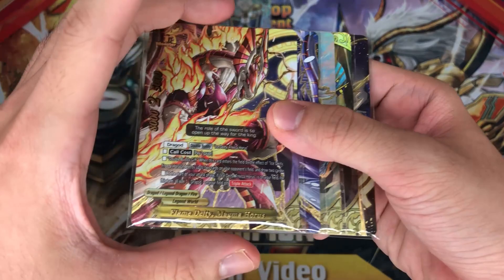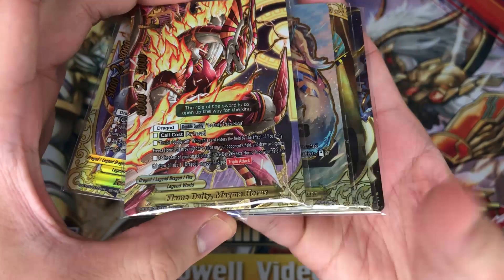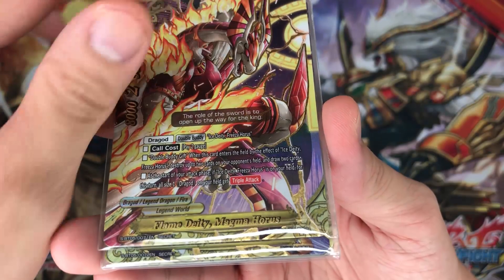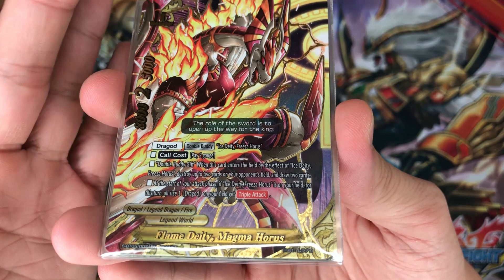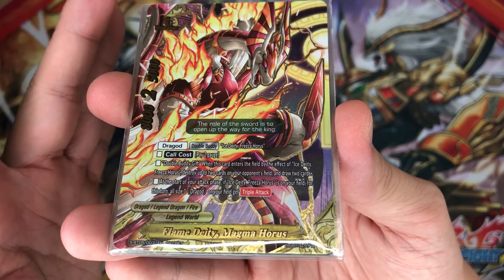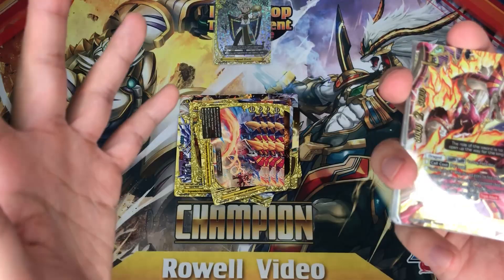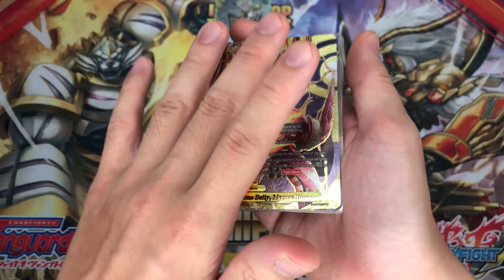Now we look at the secret pack — this is where things start to get a little bit more fun. For the secret pack, they actually use a different body. First up is Flame Deity Magma Horus: double body gift. When this card enters the field by effects of Ice Deity Frieza Horus, destroy up to 2 cards on your opponent's field and draw 2 cards. At the start of your attack phase, if Ice Deity Frieza Horus is on your field, all dragots on your field get triple attack. That is powerful! The draw power now makes the whole deck very, very much more powerful — I definitely recommend changing into these bodies.